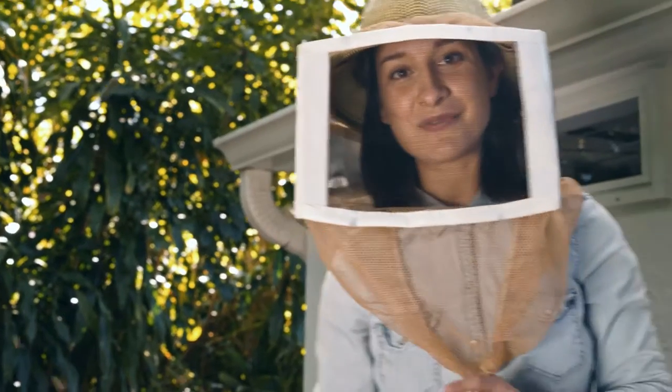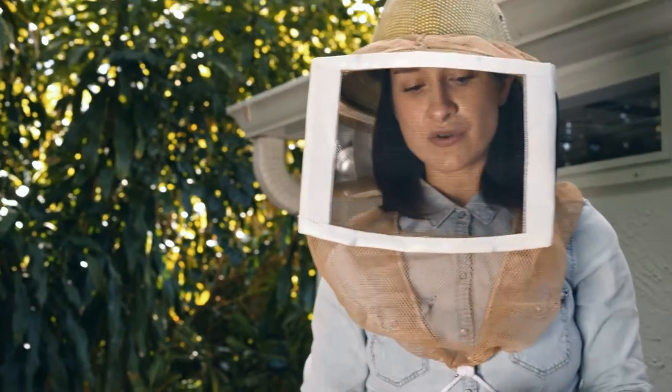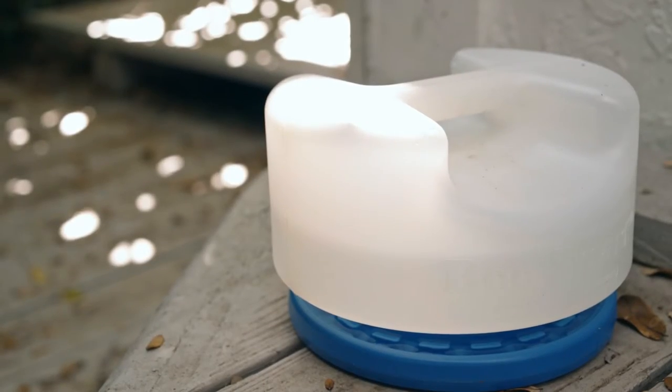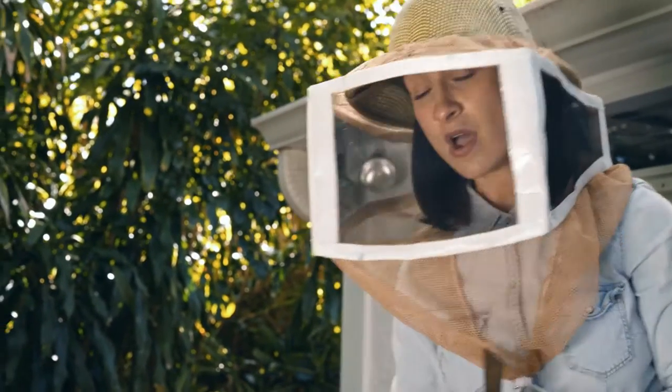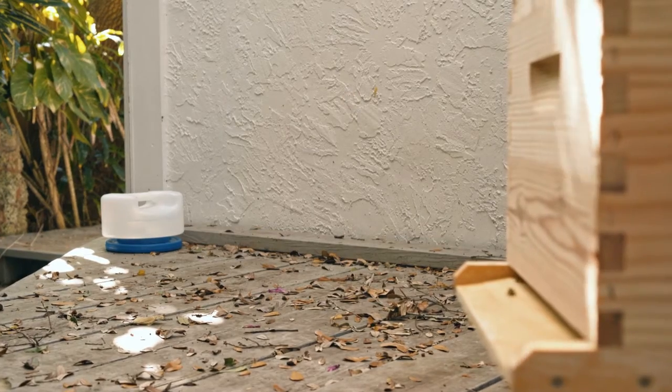Before I forget, we're getting closer to 25 degrees Celsius right now, so make sure that your water fountain — your water feeder — is always filled up with fresh water for your bees. Also make sure to remove the entrance reducer, as it'll help with the hive's ventilation.